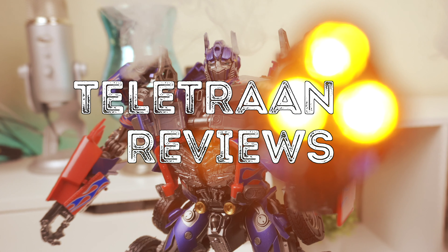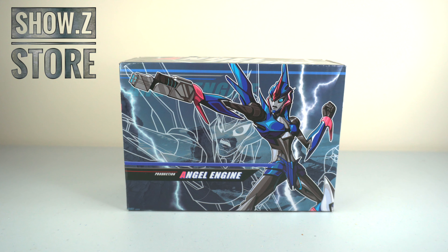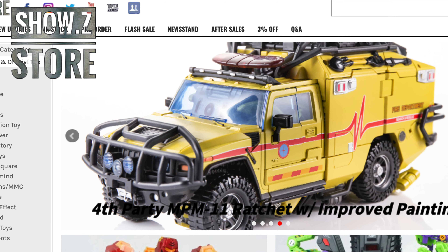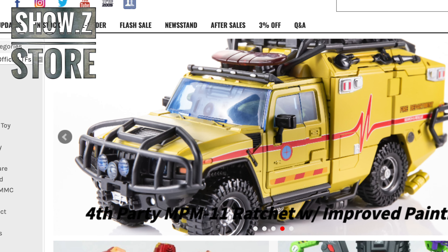What's up, Alfonso Nation? Alfonso Peterman here. Welcome one and all to another episode of Teletran Reviews. Before I begin, I want to give a big shout-out and thank you to Shozi Store for supporting me with this product for review. It's a beautiful website with a bunch of different Transformers products and also Marvel and some other franchises. I have the link in the description box below for this figure and others.